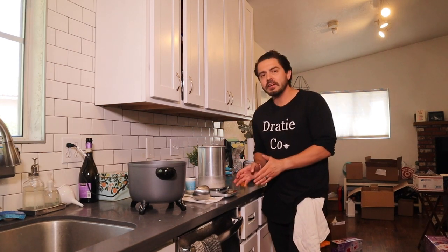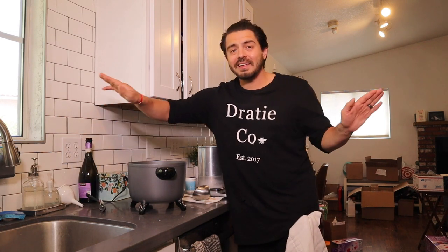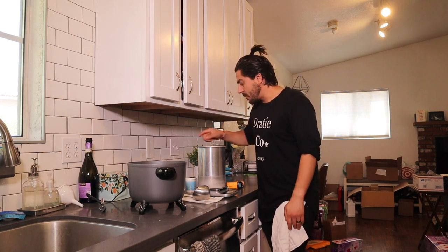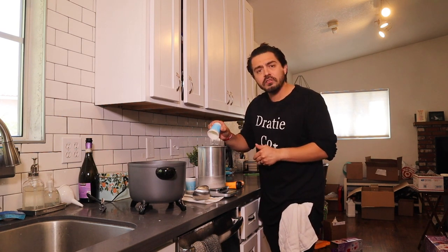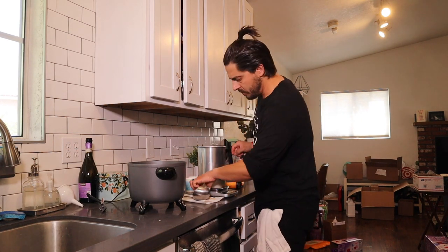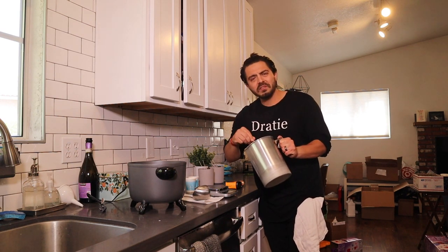Let's go ahead and pour the fragrance into here. Now that we have 279 grams of wax, I'm going to turn off the Presto Pot — just spin the dial until it says off — and unplug it just in case. We grab our 33 grams of fragrance oil and pour it in. Now we're perfectly at 312 grams of fragrance oil and wax, which is the exact fill weight we need. I'm going to grab the stir stick and stir for about one to two minutes.